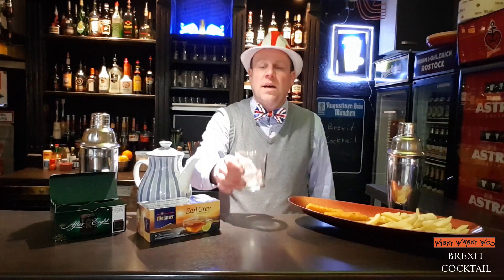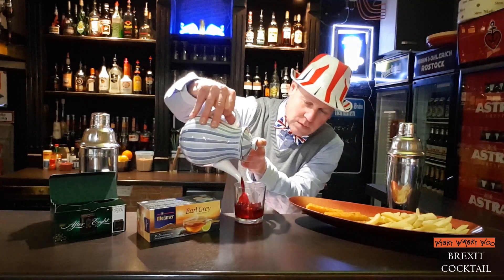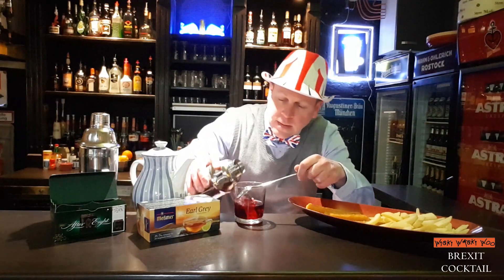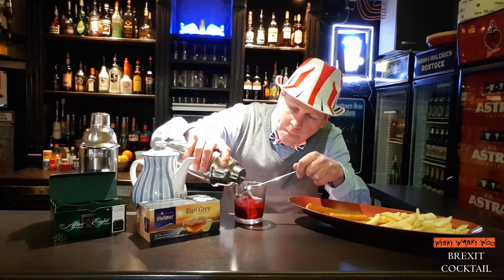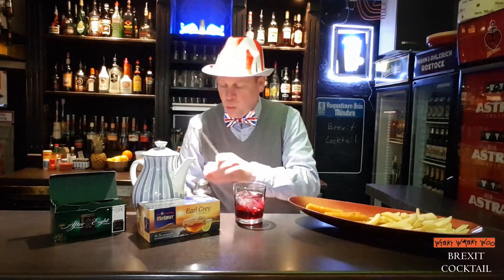We take a glass with ice, we put the tea inside, then the fish and chips, and then we top it with the shaker.